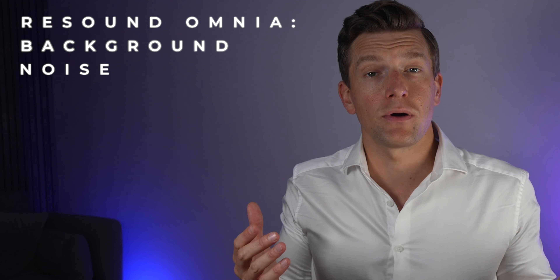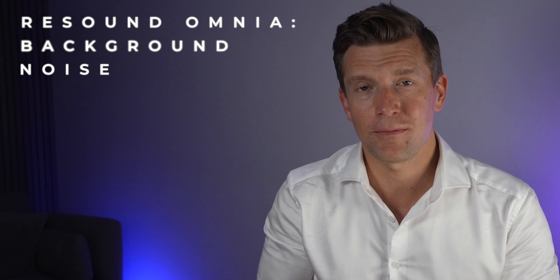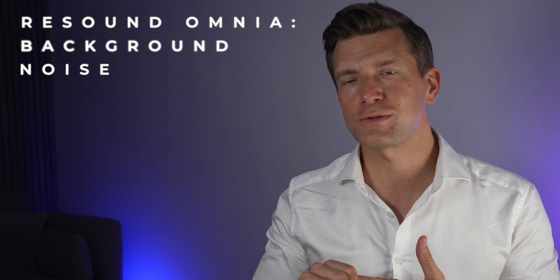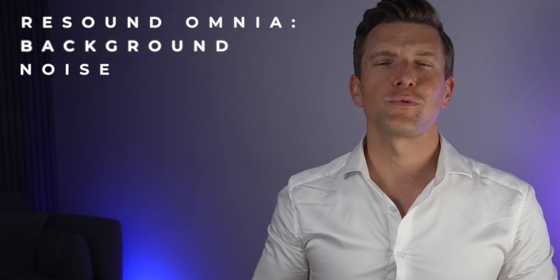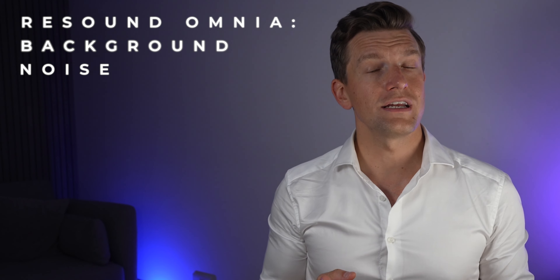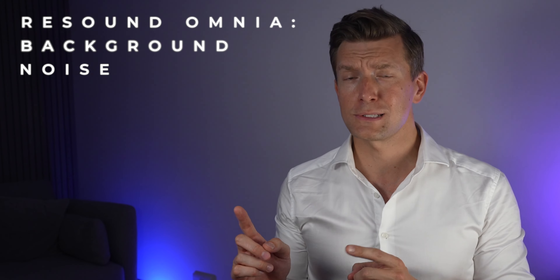At Hearing Tracker, we also have a whole team working behind the scenes testing hearing tech and surveying what's most important to hearing aid users. Year on year, those surveys tell us that hearing in background noise is the number one priority, with up to 80% of hearing aid users still describing it as their main challenge. ReSound are boasting that with the new Omnia, there is a 150% improvement of speech understanding in noise versus their previous generation — so either they're really awesome or their previous hearing aids were just really bad.